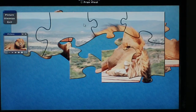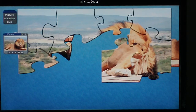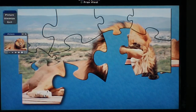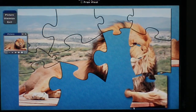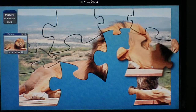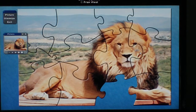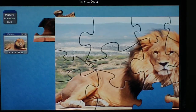When the pieces are clicked together you can move the whole puzzle. And if the pieces look to be hiding, just move the puzzle until you find the piece.